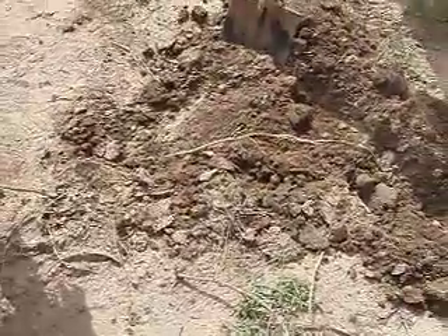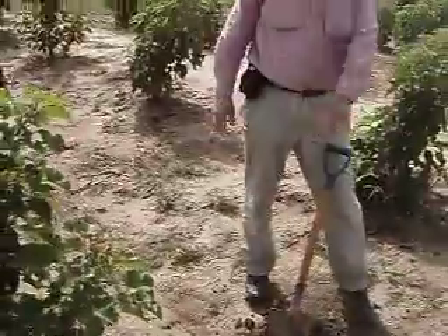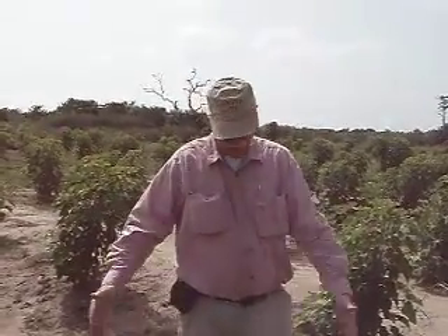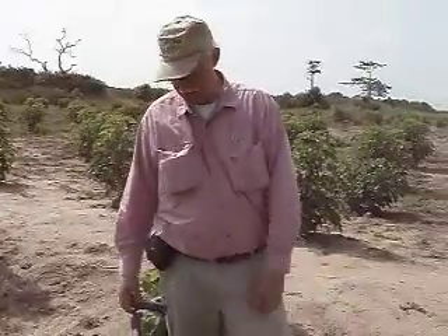This root is coming out from the Jatropha tree. It's a surface feeder root. It'll be doing that in all directions from the tree. There'll be a tap root that goes down also. But I'm surprised to find the root out two meters from the plant already, and just an inch under the ground.